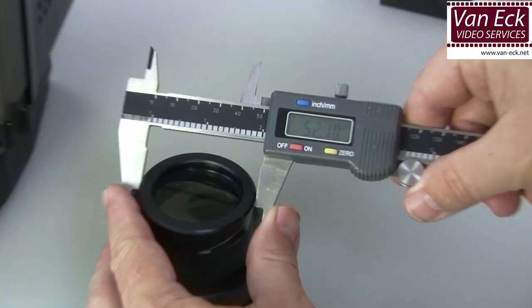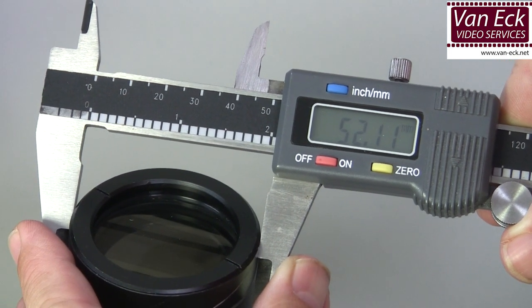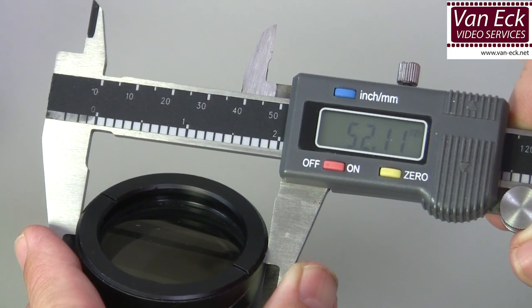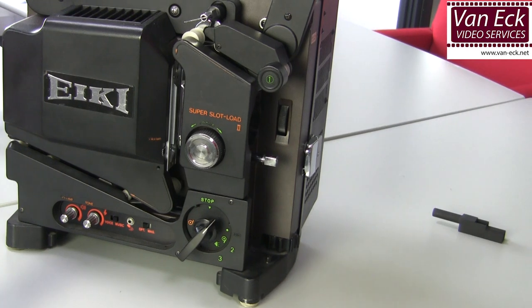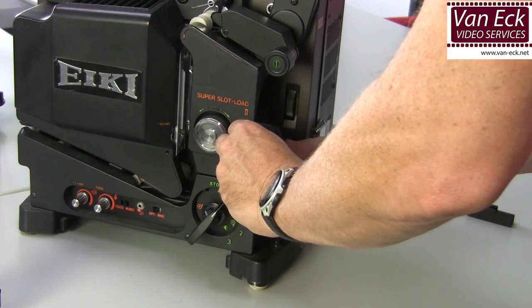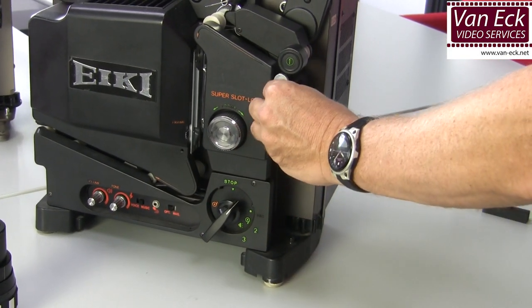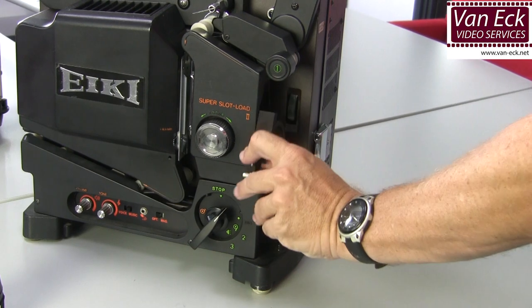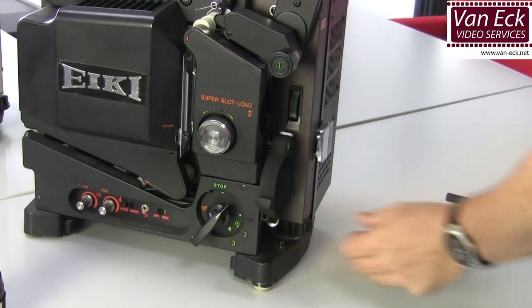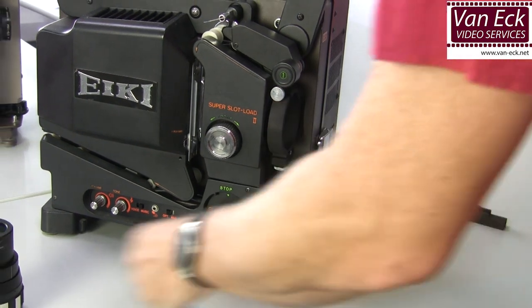Measure the diameter of the back of your scope lens. You require the adapter suited for this size of lens. Apply the adapter. Place the scope lens. The lens can be rotated and rotated downwards when playing a non-scope film.